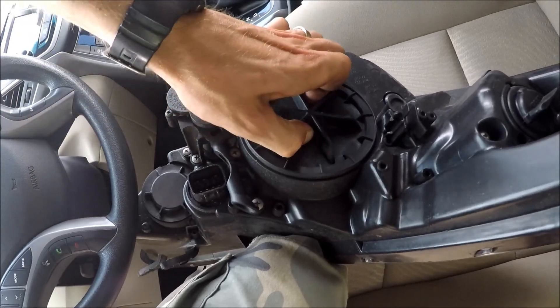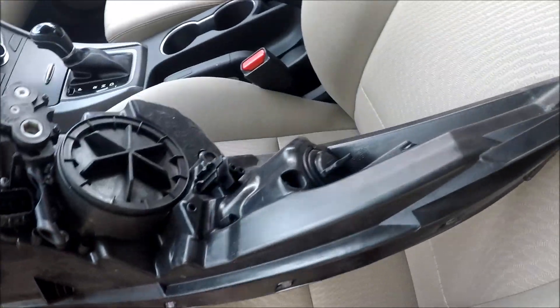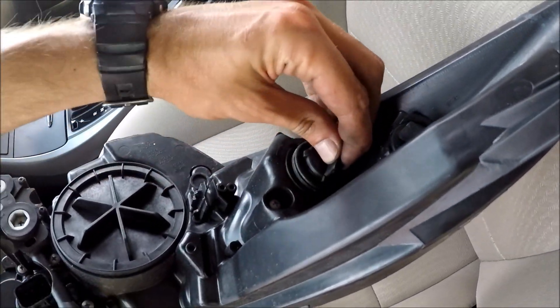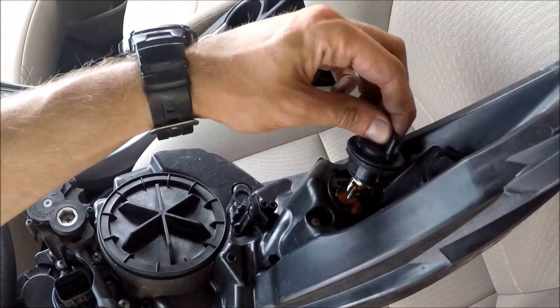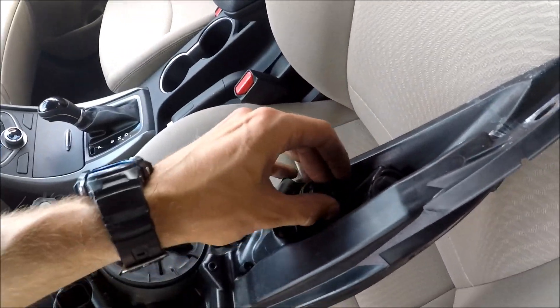It's hard to do this with one hand — two hands work perfectly. Over here, this is the turn signal. So if your turn signal is out, that's where you change it.